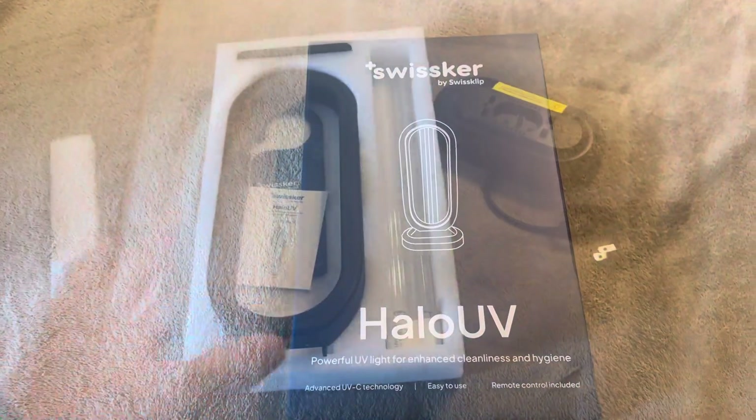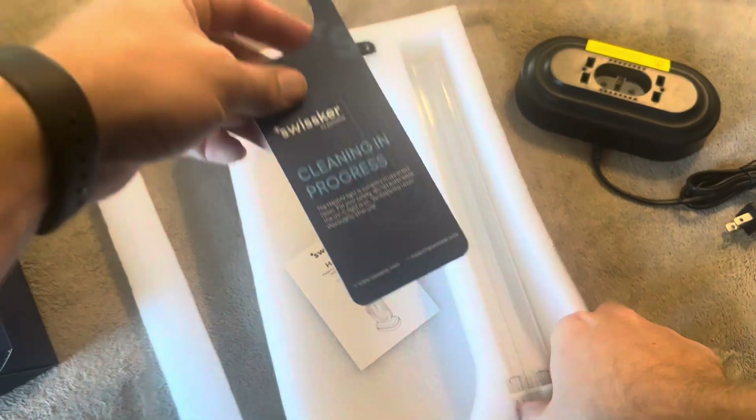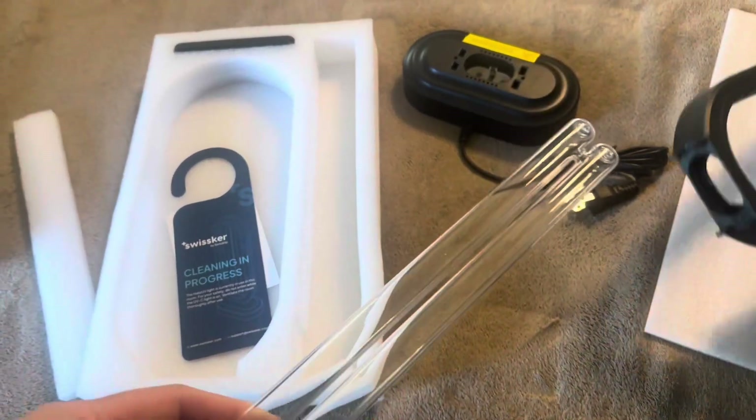Let me go ahead and open this up for you. This is what it's going to look like inside — it's just kind of stuffed over the top here. So you've got this portion, you've got your UV light, and you also have a little hanger, as it is designed so you do not look at the UV light at all. That is something important to note.